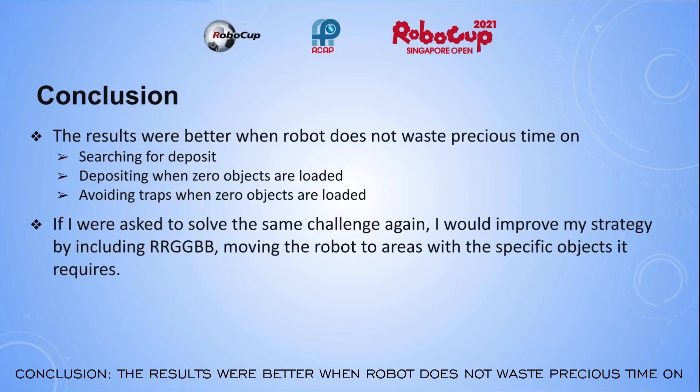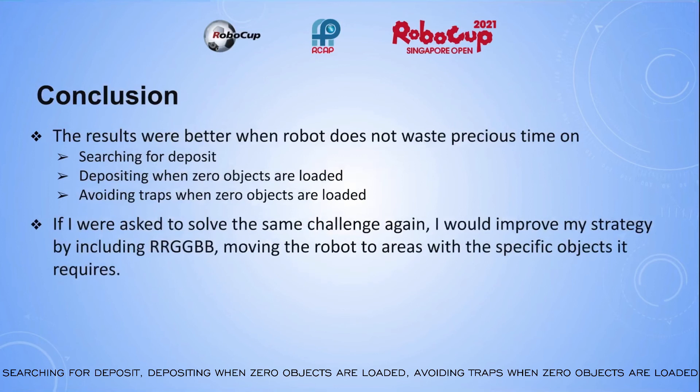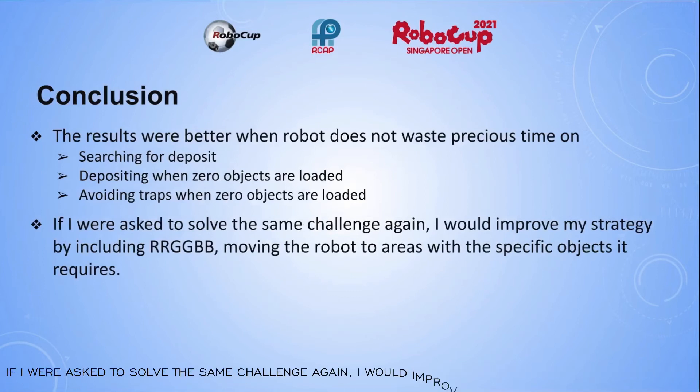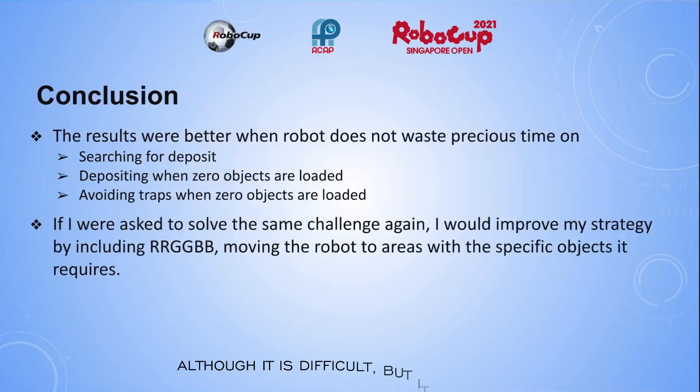Conclusion: the results were better when the robot does not waste precious time on searching for the deposit, depositing when 0 objects are loaded, or avoiding traps when 0 objects are loaded. If I were asked to solve the same challenge again, I would improve my strategy by including RRGGBB, moving the robot to areas with the specific objects it requires. Although it is difficult, it is possible.